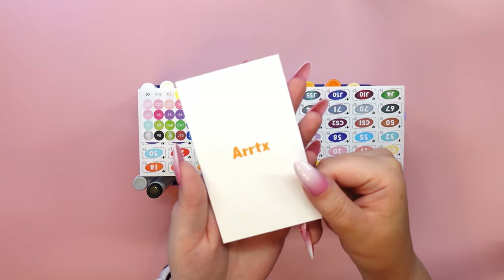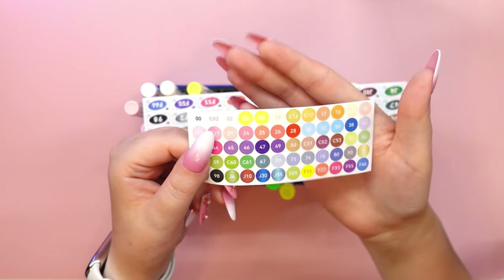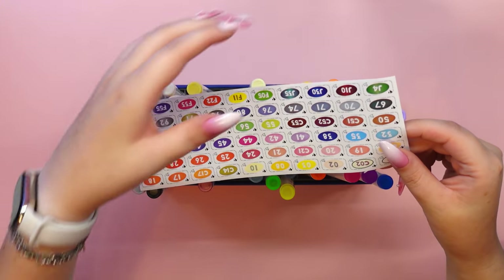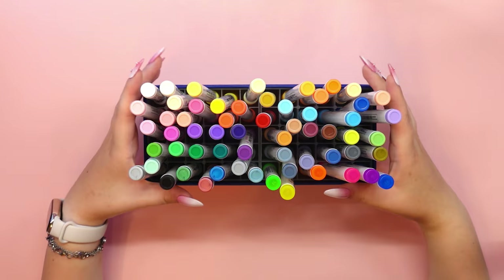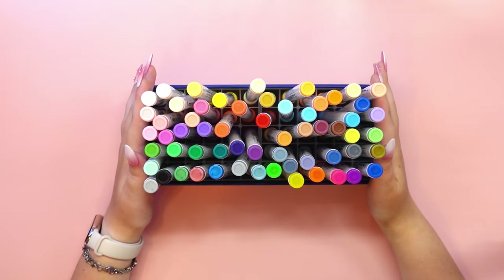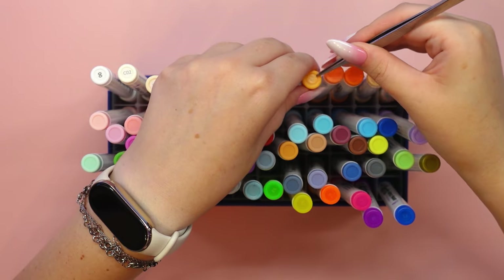As some of you know, I was lucky enough to be offered my first collaboration with the Artex Art brand. They were so pleased with my work on my first project that they asked me to test their second set of acrylic markers from the same series, which you can see on the screen. This is an acrylic marker set of 60 colors in the A version, so let's see what we have inside.